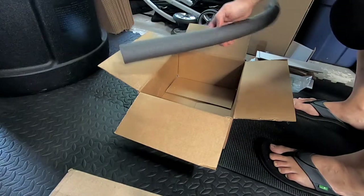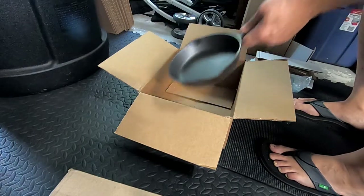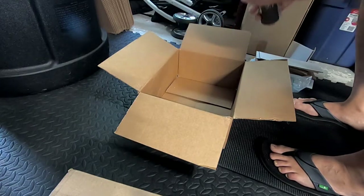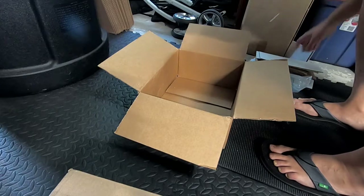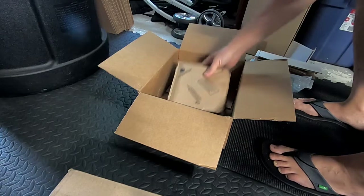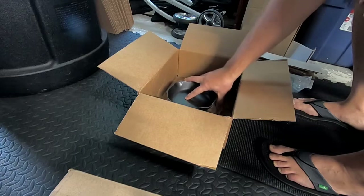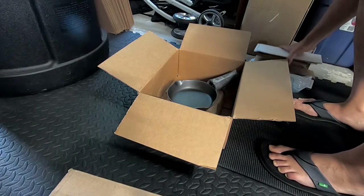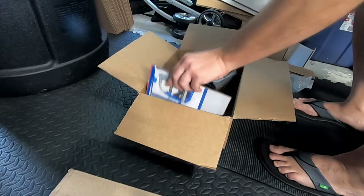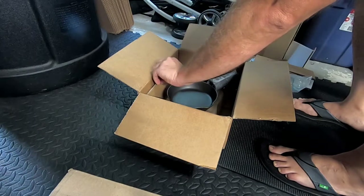Get yourself some tube if you have it — you've got to protect the handle. I pre-made everything because this is going to be boring as it is. Put something soft at the bottom. I always have cardboard laying around, so make yourself a nice little cushion.